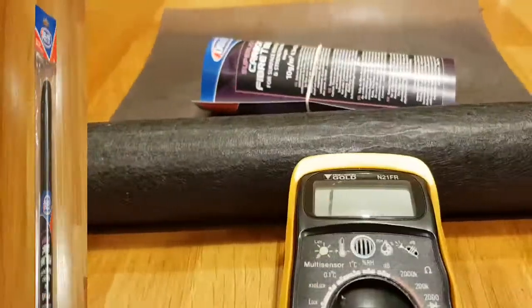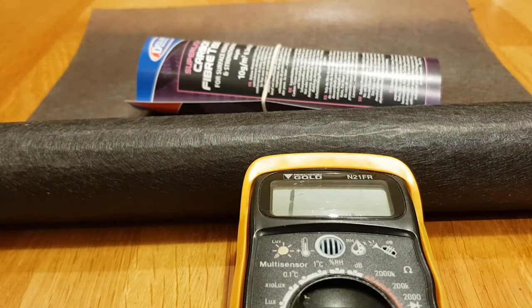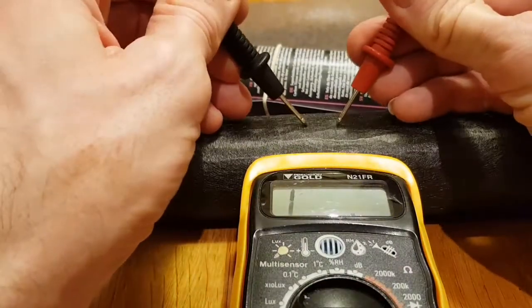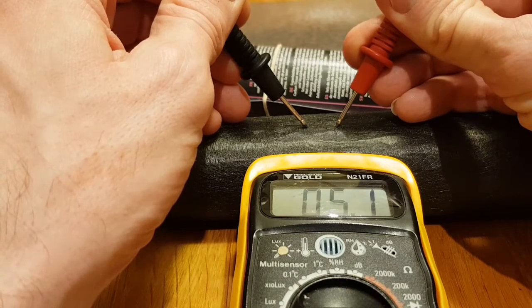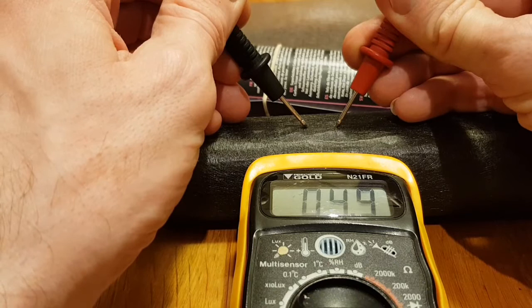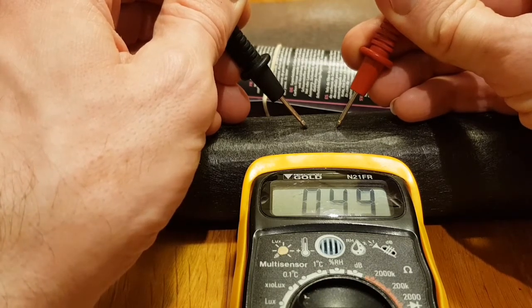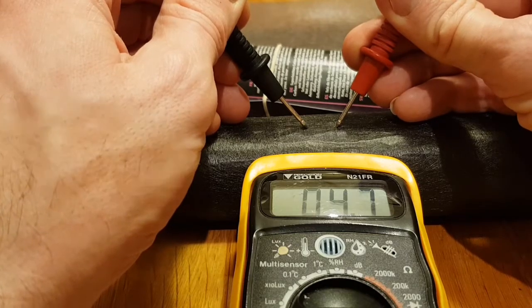I've got the multimeter switched on to the 200 ohm resistance range. As you can hear, the continuity buzz is going and this is reading around 5 ohms. Good news is this is pretty conductive — obviously it's not amazingly conductive, it's not in the sub-1 ohm range.